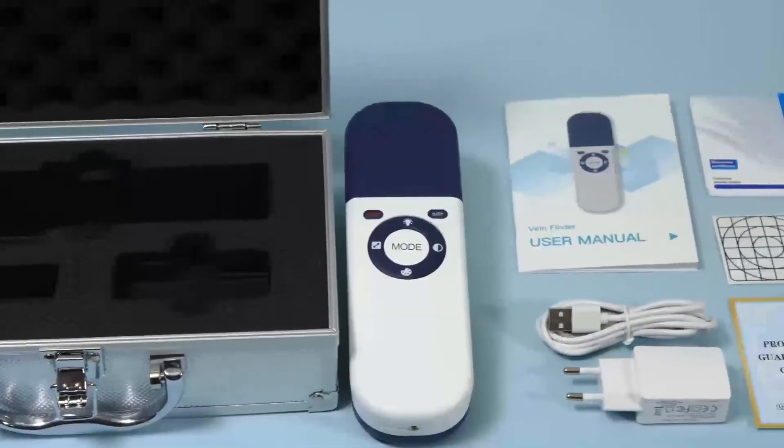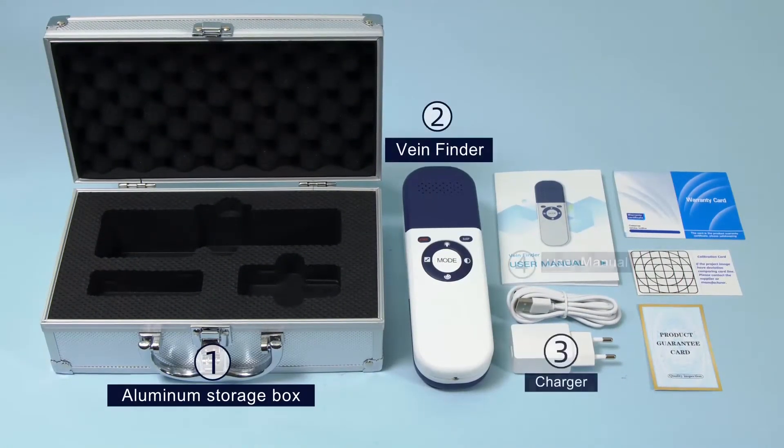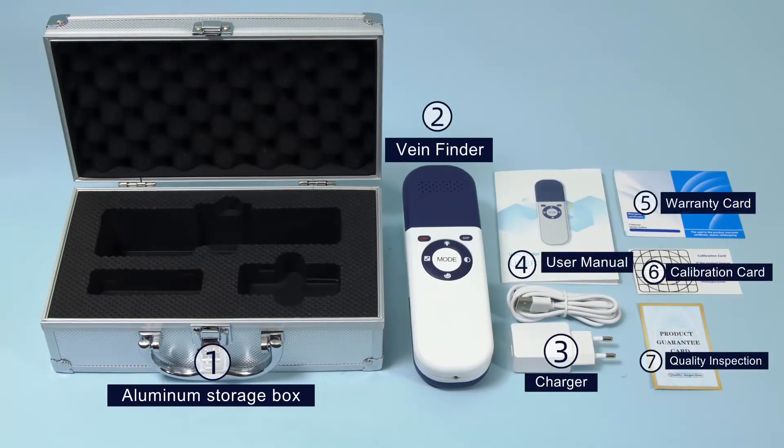The standard configuration of the product consists of an aluminum storage box, VeinFinder, and charger, etc.